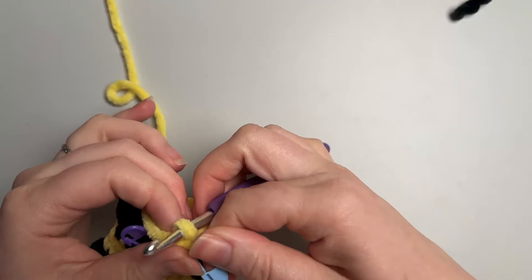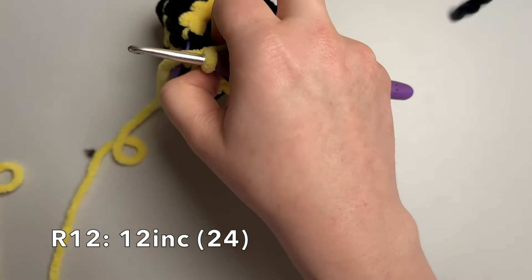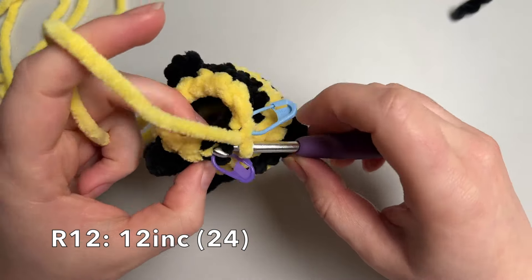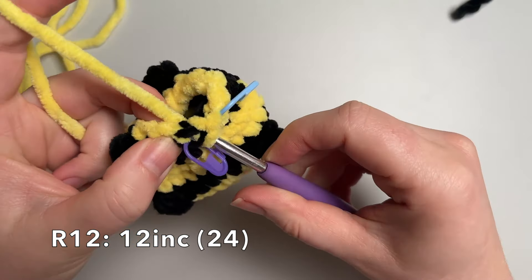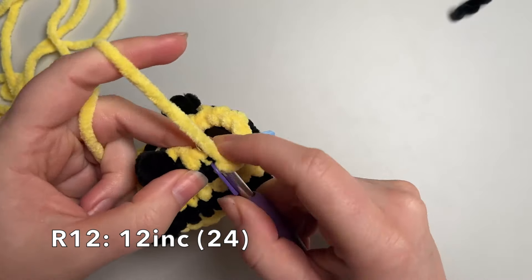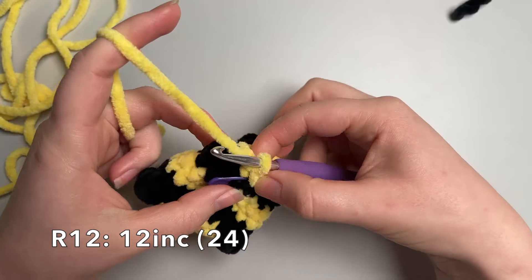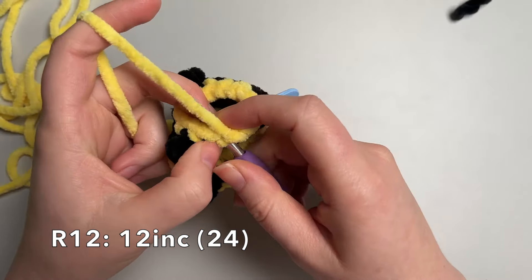This round we're going to be doing 12 increases, getting up to 24 stitches all the way around. This can be a little fiddly with the invisible colour change. Finish off the colour change first — go into the front loop we missed and then the stitch, yarn over and pull through both — then turn that into an increase by going through all of that again so the two stitches line up. Continue doing an increase in each stitch all the way around.